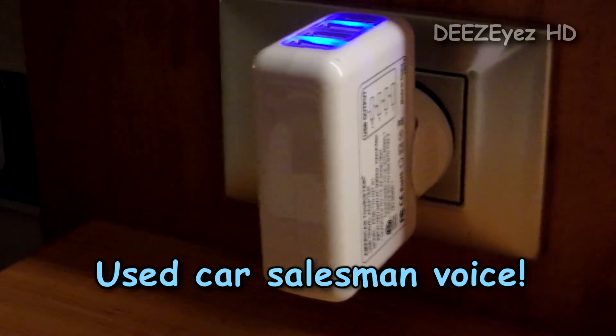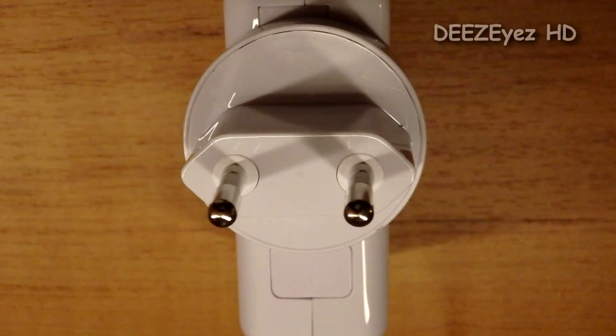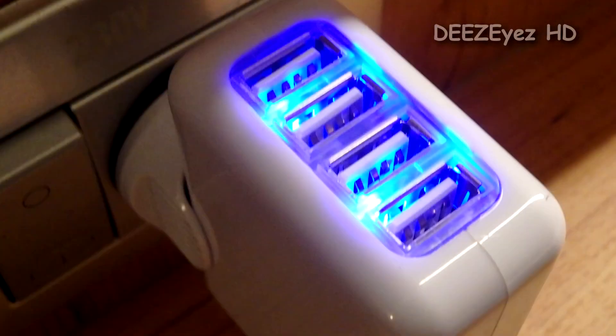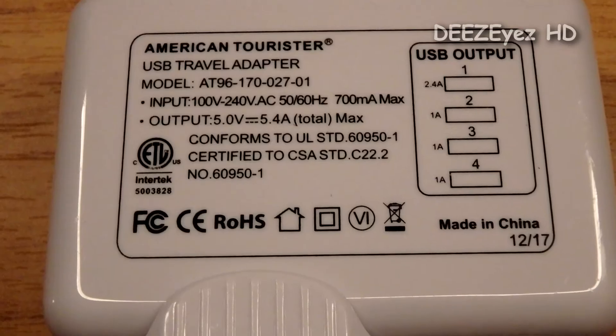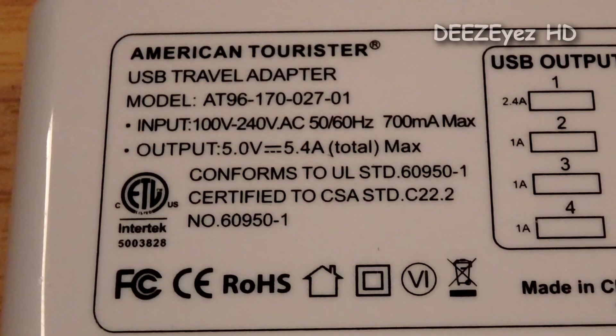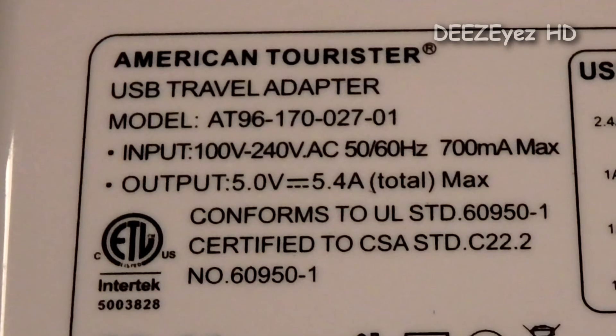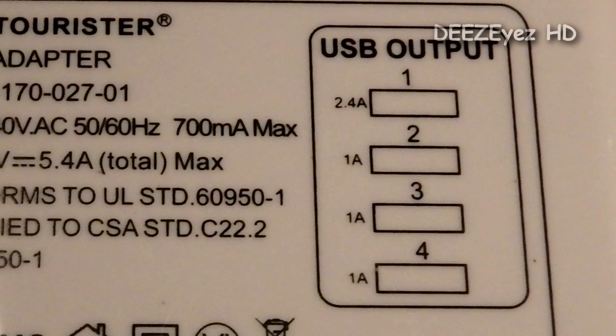What we do to save weight is bring a 100 to 240 volt USB travel adapter. It has an adapter for European outlets, which means you can plug it into that lonely 230 volt outlet and get four additional USB charging ports. The adapter we use is an American Tourister USB travel adapter, model 1896-170-027-01. It has four USB charging ports — port number one is a 2.4 amp output, and ports two, three, and four are regular one amp outputs.